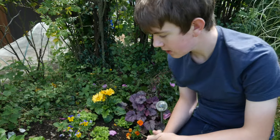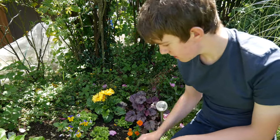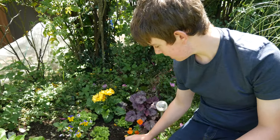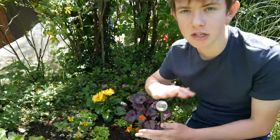Something you should do is go no-dig. This flower bed hasn't been dug for maybe two or three years since I made it. I use a hoe on it, which is fine because it's just scratching the subsurface rather than deep digging.